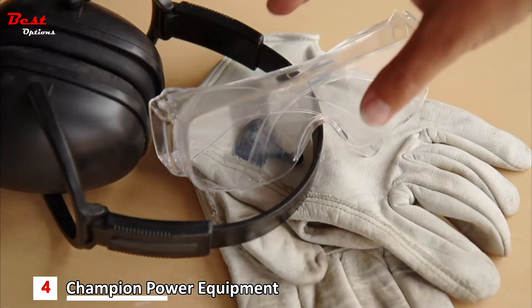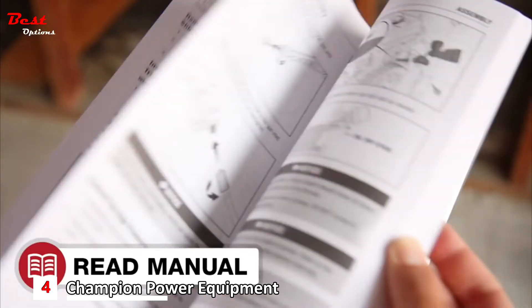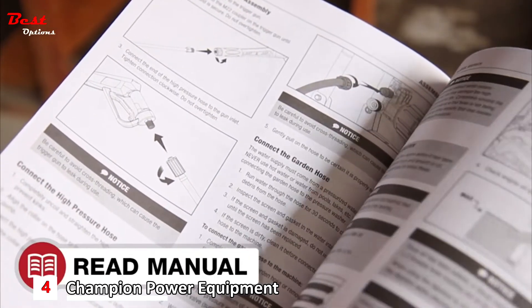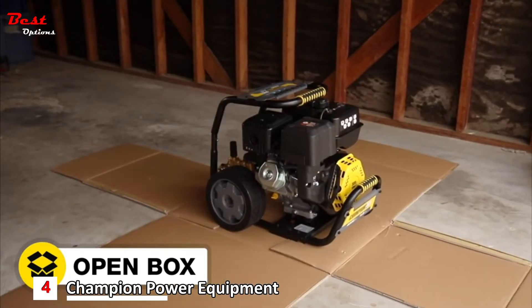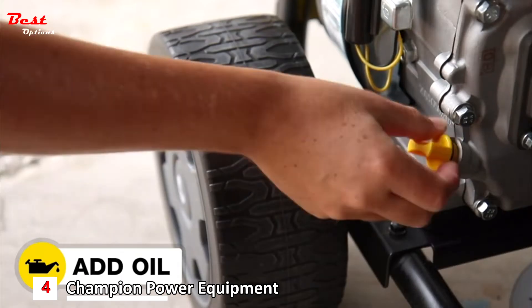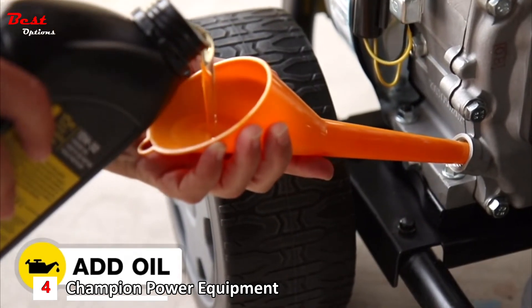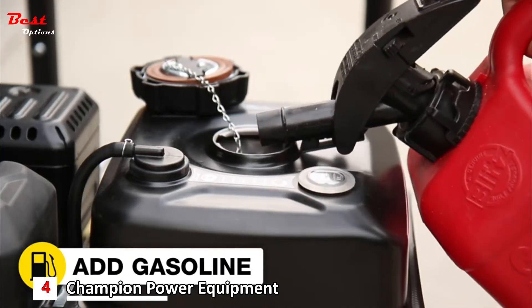Make sure you always wear the proper safety gear when operating your pressure washer. Read your operator's manual to easily get your pressure washer up and running. Open the box to safely access the pressure washer, assemble it, add oil to the engine, move the pressure washer outside, and add gasoline to the engine.